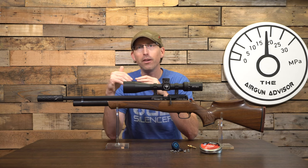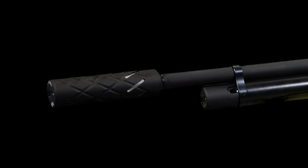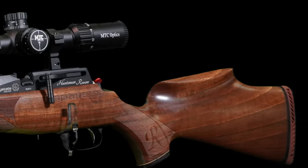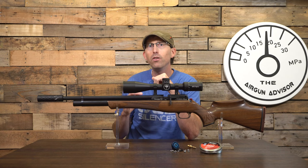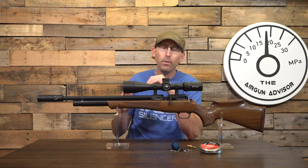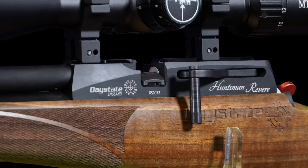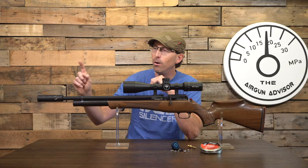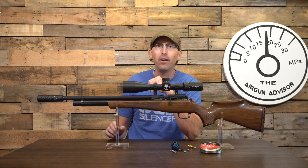In comparison to its predecessor, the Huntsman Regal, you'll notice the air cylinder is no longer blued. Rather, it has a hard black finish that will protect the metal — especially if you take your airgun into the field — and helps reduce fingerprints, dirt, and grime, reducing the amount of maintenance needed. It also has a new breech to house the tweaked side lever system, and you can add a moderator via the half-by-20 threads, like many airguns we see today.